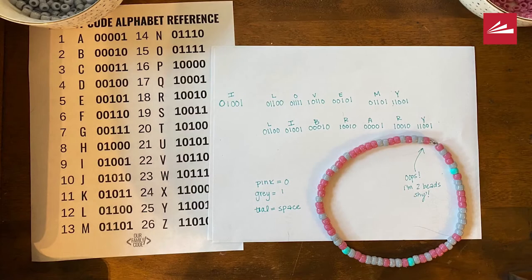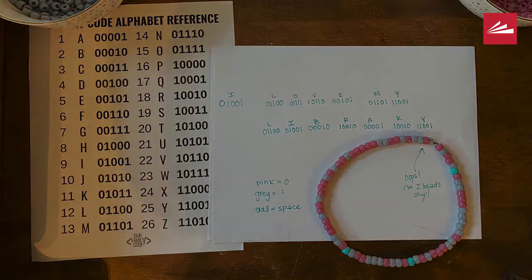And voila, here we have it, our finished product. If I was going to do this again, I would probably use some string instead of a pre-made necklace because, as you can see, I ran out of room while spelling 'library.'